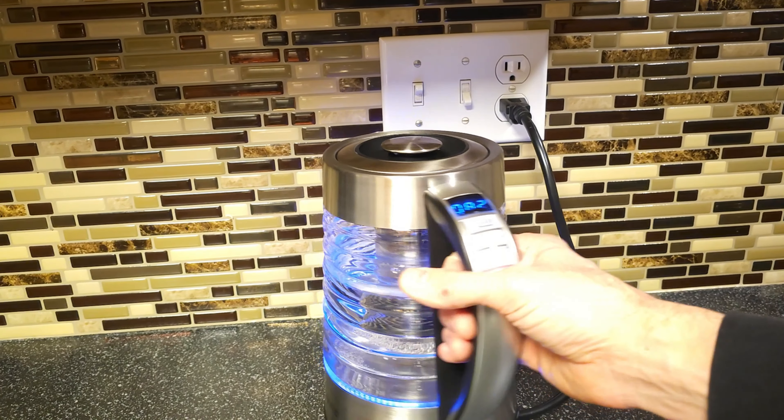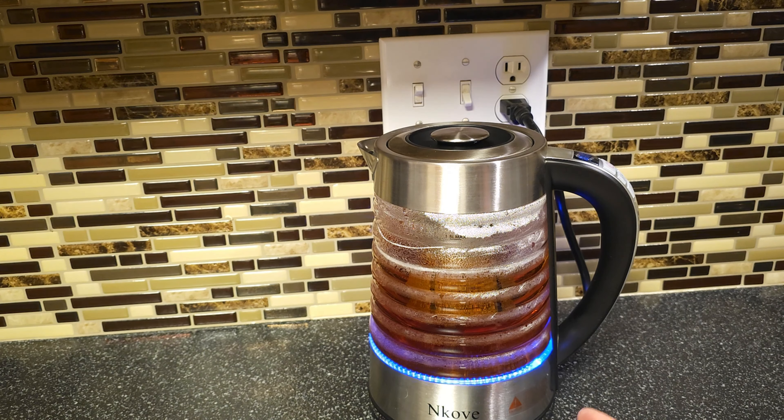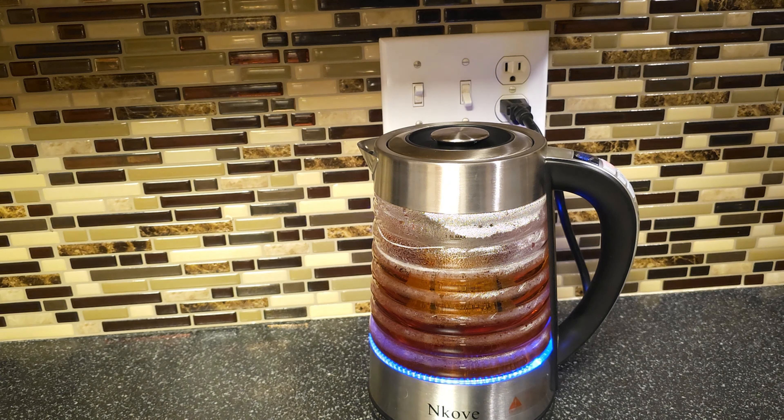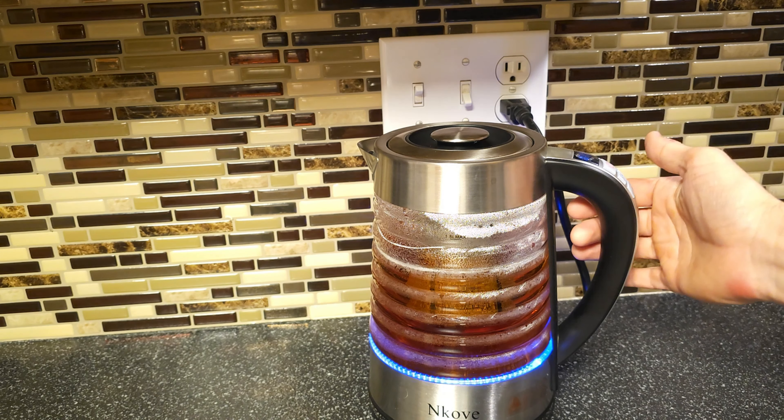Here we are, we have reached the temperature. I'm just going to let that stay there at 170. That glass does get a little warm, but you can see already my tea is starting to steep. I like it kind of strong so I'm just going to let that soak for a while. This works really nice — it's super easy to clean, it pours good too, and lifts right off of there.